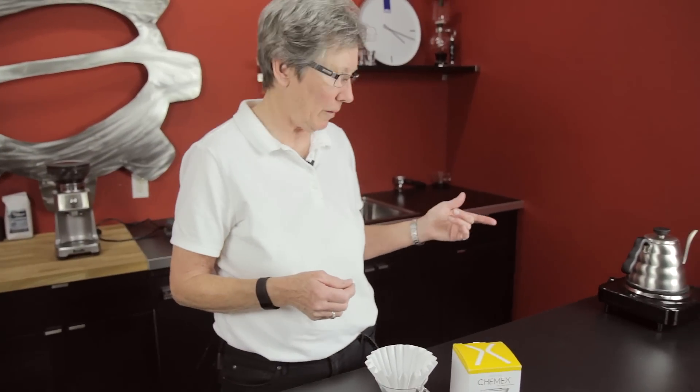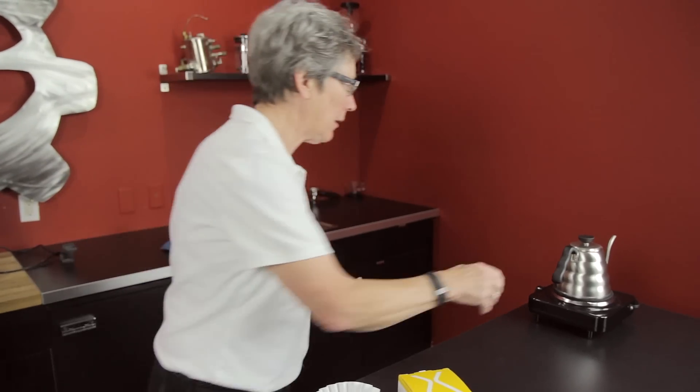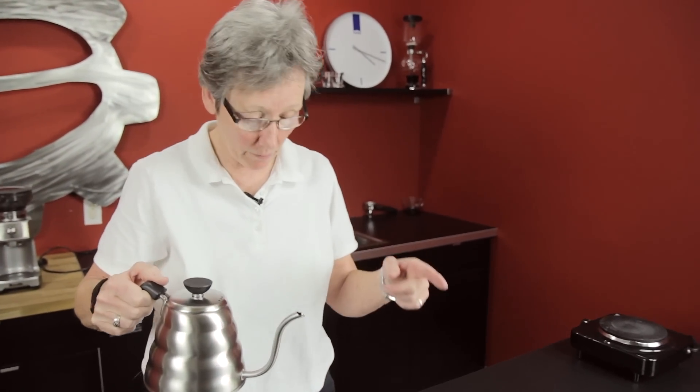So I brought a kettle with me, which was not a gooseneck. And I brought pre-ground coffee. I know you're going to get all over me about the pre-ground, but hey, you're on vacation. And this was a road trip, so I was in a car — I was not on an airplane.